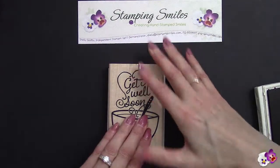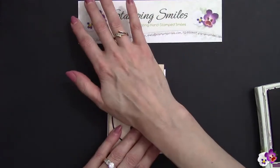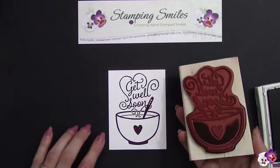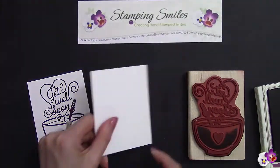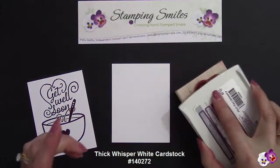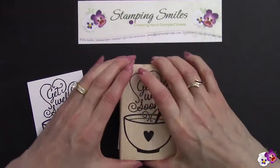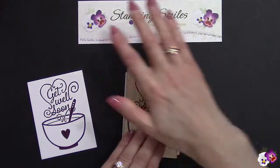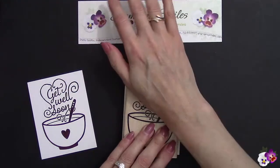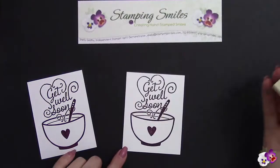We want to stamp this in the center. Press well everywhere for a nice deep image. Beautiful. Now we're going to stamp it again. This time on the thick Whisper White cardstock, and I don't need the whole image — I need from the spoon down. I want that to be stamped really well. And this comes in Wood Mount only, so just that single stamp. Beautiful.